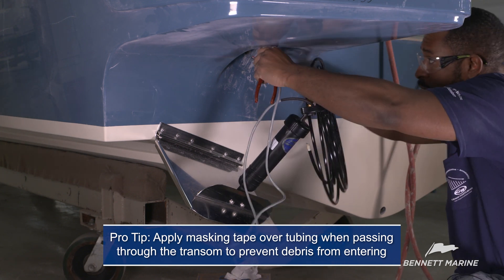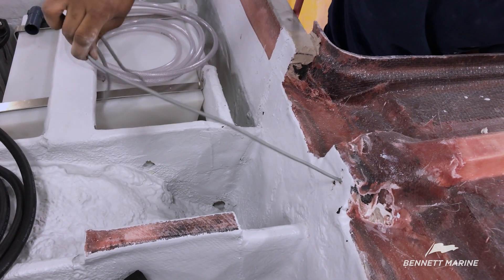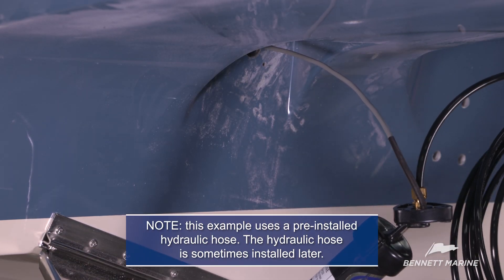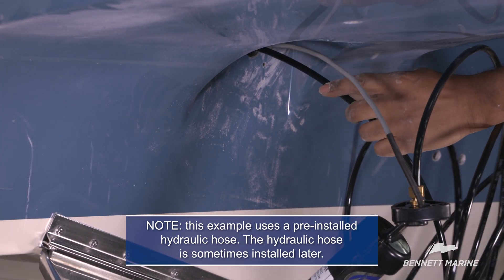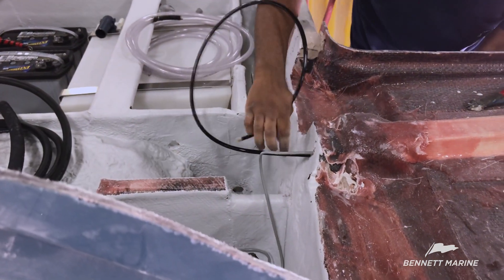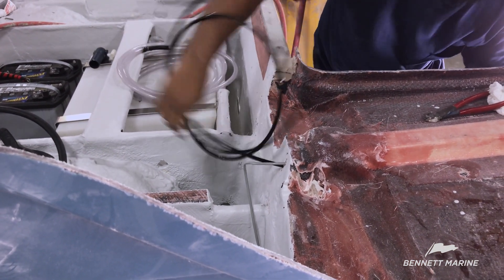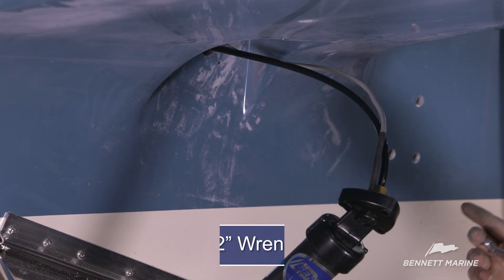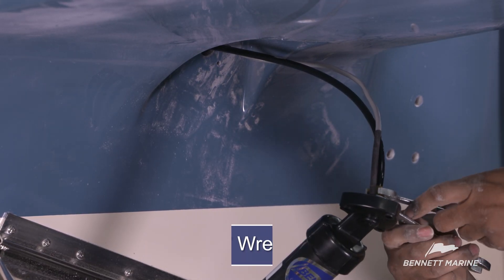Feed the gray indicator harness through the 5/16ths upper rigging hole. For actuators with pre-connected hydraulic hose, cut the tie strap and feed the tube through the center rigging hole. Make sure that the nut is secure, but do not over-tighten it as this may kink the line.